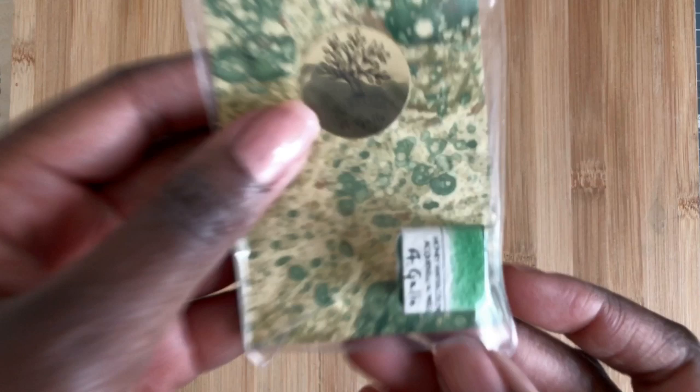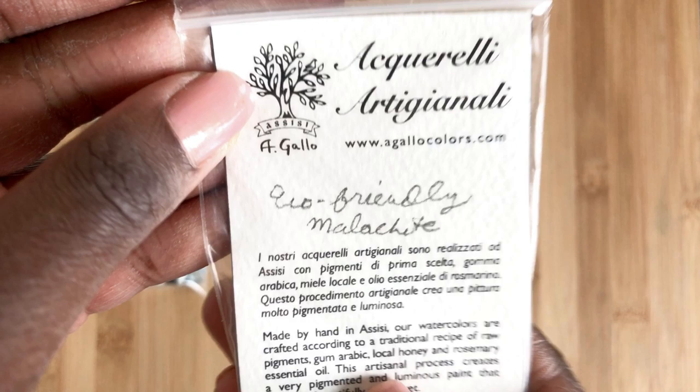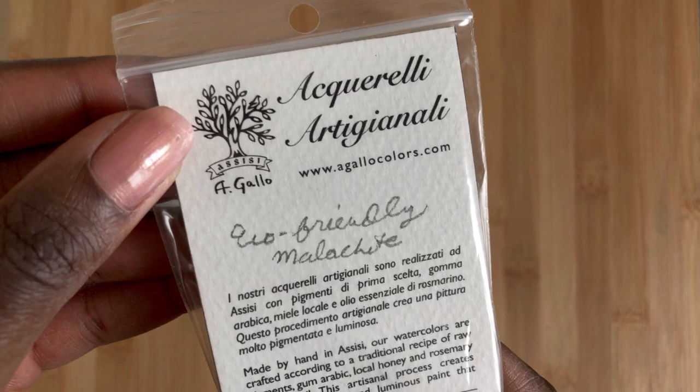This is eco-friendly malachite. Genuine malachite is actually a historic toxic color. This approximates it very well and is based on Alina's research into historical pigments — a way to create a safe version of this color. It is so cool because she uses crushed eggshells to help achieve this color.